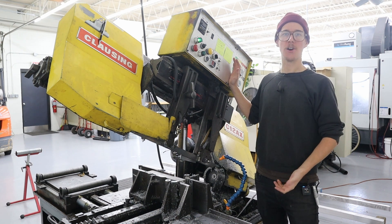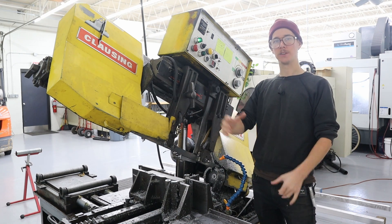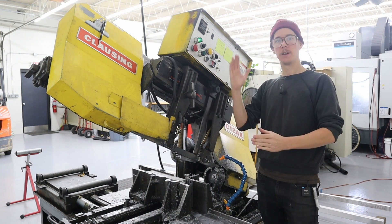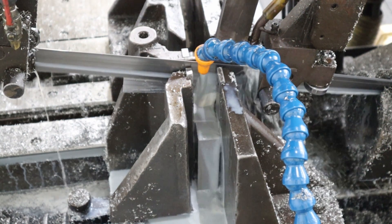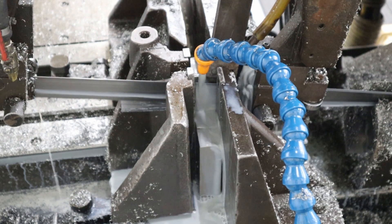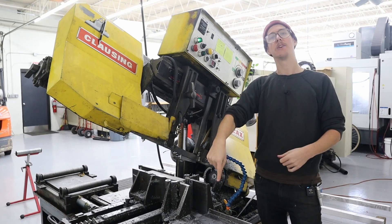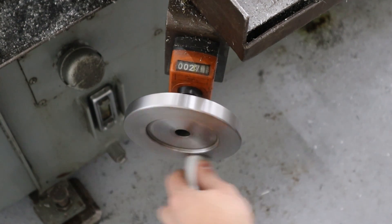This right here is the automatic horizontal bandsaw. It's horizontal because you lay the workpiece horizontally. It's automatic because it'll make a cut, pick up again, feed the bar, and make another cut. It'll do that over and over — you can set the number of pieces you want, and there's a dial down there where you can set the cut length you want. It's pretty awesome.